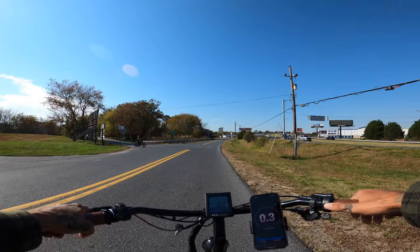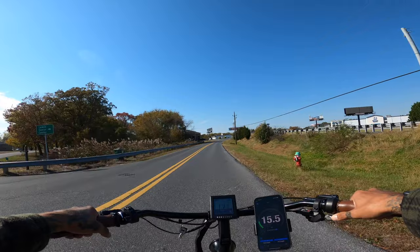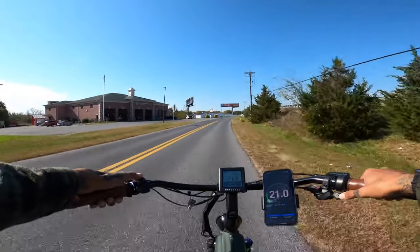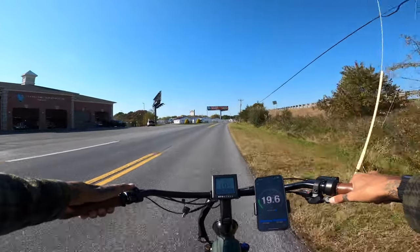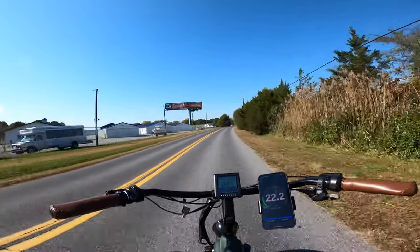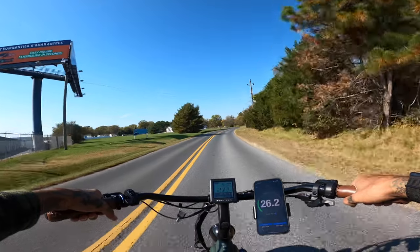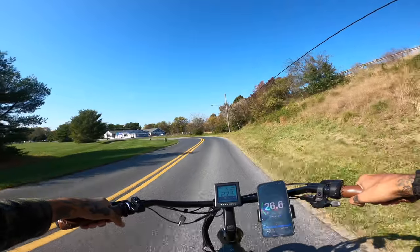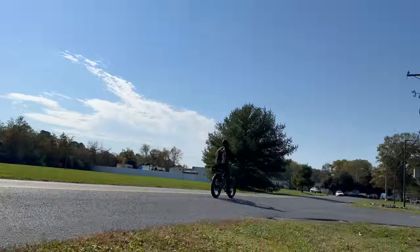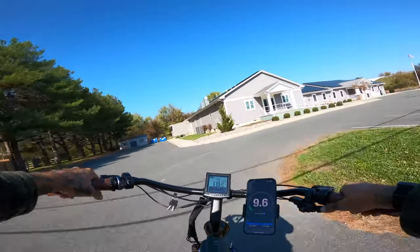Here we go — let's see if we notice the power increase with the few extra amps. Yeah, I definitely noticed the power. You get the most power out of the pedal assist — the throttle doesn't actually give you the full 28 miles an hour, it's the pedal assist. I'm ghost pedaling to see if we can hit 28. Got 26.8. After this turn I'm going to push it. Almost hit 28 — 27.8 miles an hour is the highest I could hit!